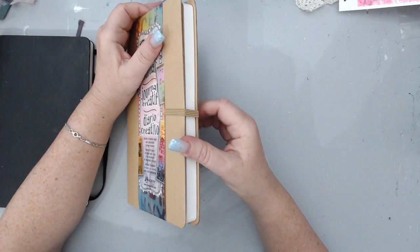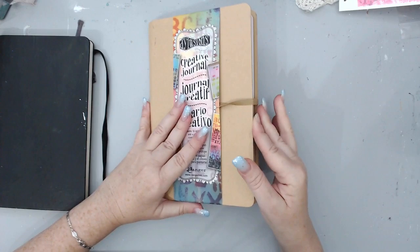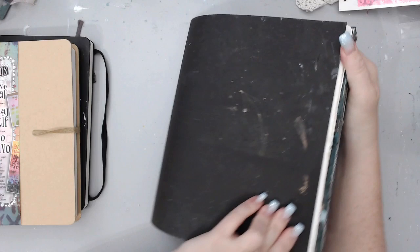Then there is this same-size journal — this is the Dilutions journal by Diane Revely, and this is a great journal, I love it. I have one that's been used — I can't open this one because of the ring — but I'll show you the one I've already used. It has thick pages inside that you can use.